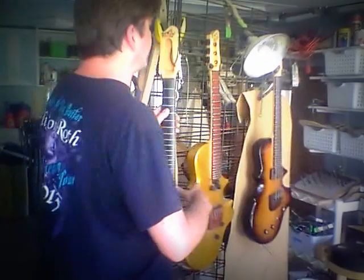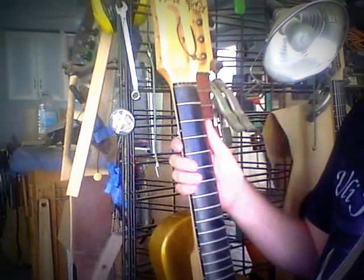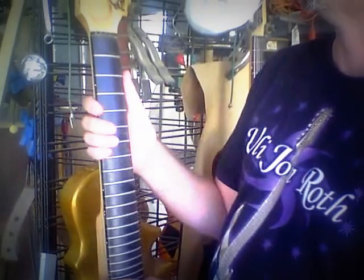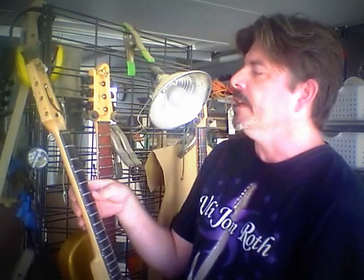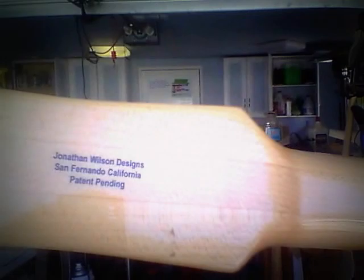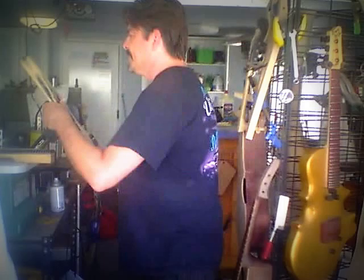I'd like to share a couple of things. This fingerboard was from just after the era this one was made, and it belonged to Ramin Torkian from Niaz — he and his wife Azam do some wonderful world music. This was actually the fingerboard used on the first Niaz album. Over time Ramin started noticing my necks were getting better and better, so I did an upgrade on that neck. This one still has my San Fernando, California markings on there.